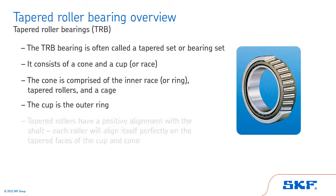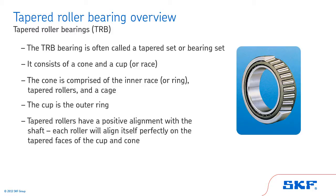The advantage of the tapered design is that the tapered rollers have a positive alignment with the shaft. That is, each roller will align itself perfectly on the tapered faces of the cup and cone.